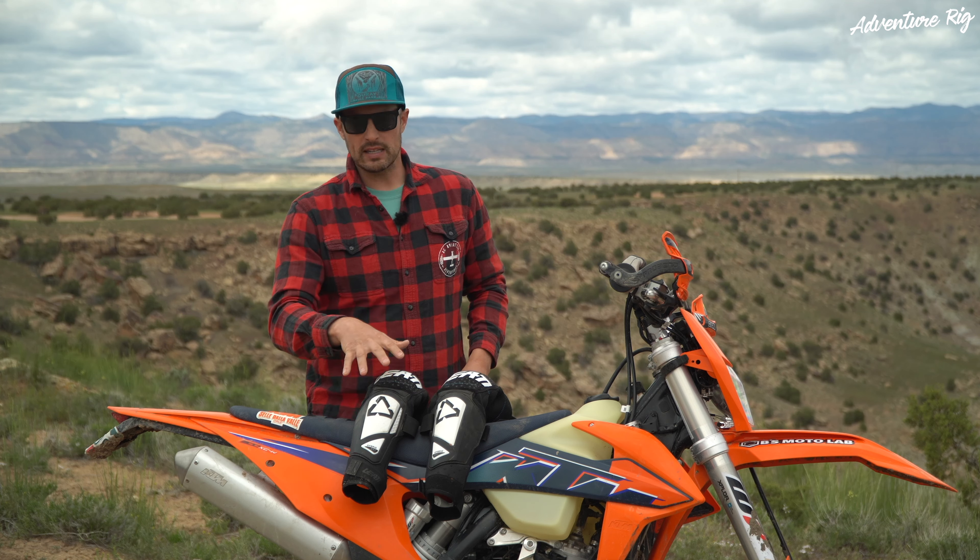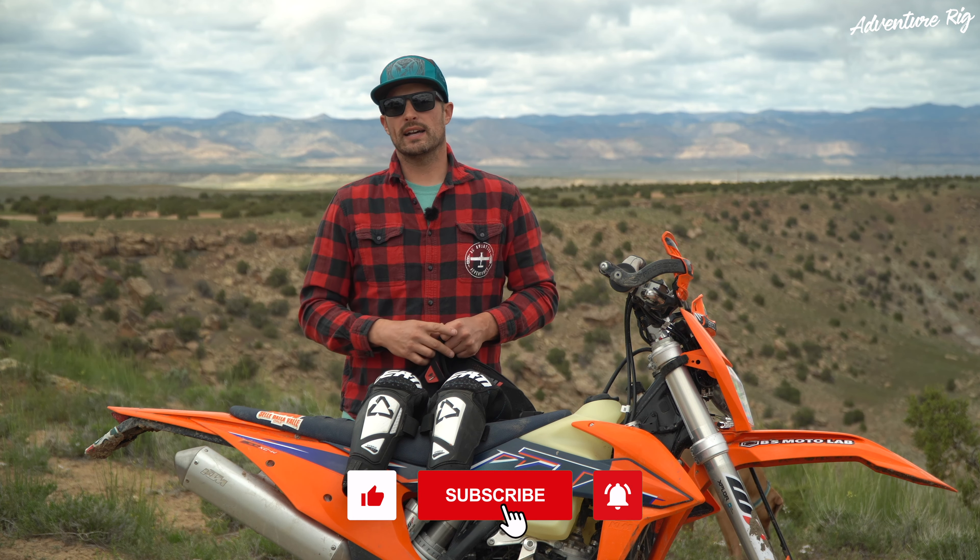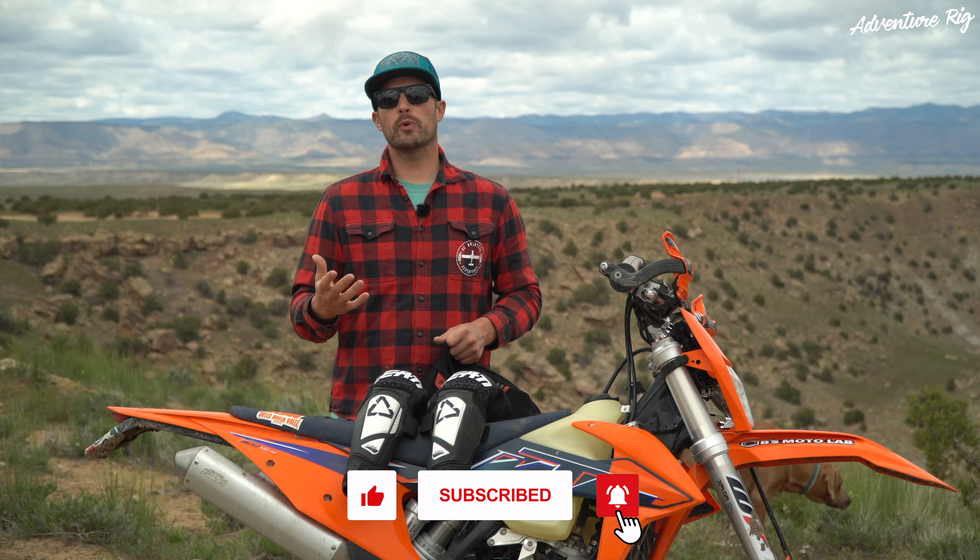If you guys have any questions about the knee and shin guard, leave them in the comment section below and we'll get back to you. If you found this video helpful, please give it a thumbs up and subscribe. If you're wondering where we are or what we're up to, find us on Facebook and Instagram at AdventureRig. Thanks again for watching — I'm Tyson with AdventureRig.